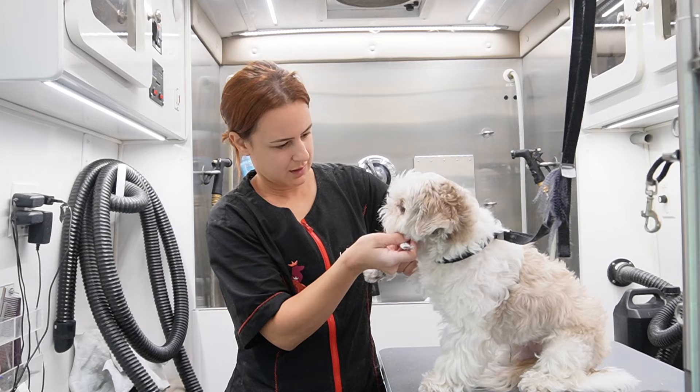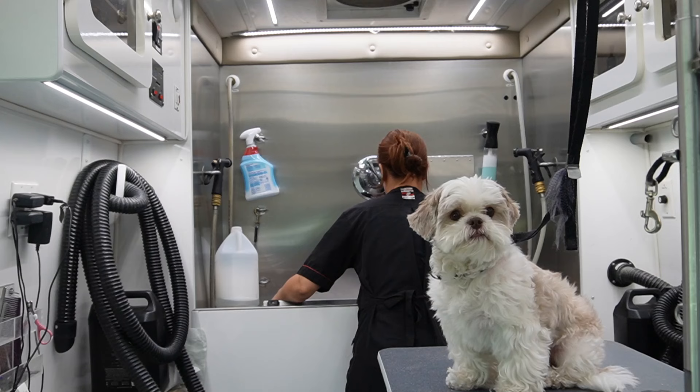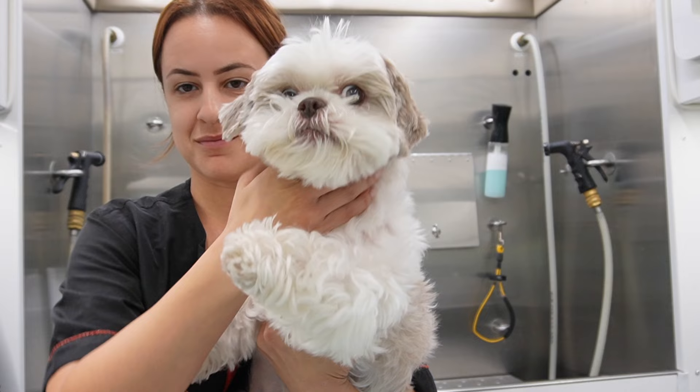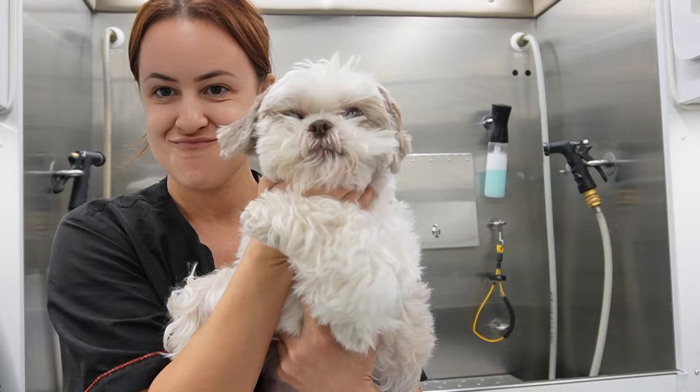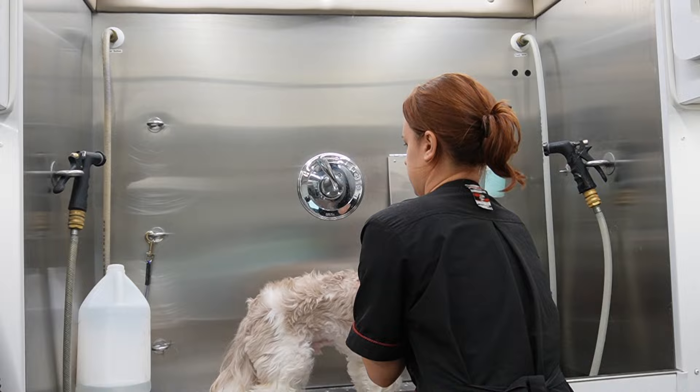Hey guys, thanks so much for tuning in with me Laura Ventura. Today I have Toby here — he does not like his nails clipped — but I really want to show you guys how I do his haircut because it is super cute. If you know anything about Shih Tzus, they have really big personalities even though they are very little dogs. Look at that little face! Sorry guys, my tag was out from my smock, I didn't realize it.